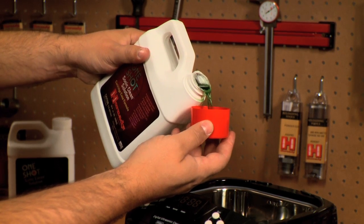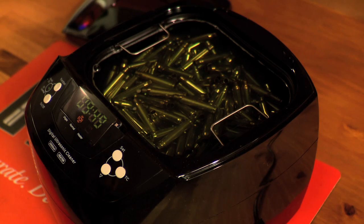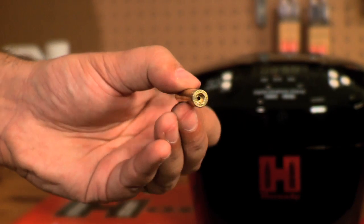Combined with one-shot Sonic Clean solution, the Lock and Load Sonic Cleaner 2L removes carbon residue and other debris from cartridge cases, gun parts, and other small metal equipment, and it cleans internal and external surfaces of cartridge cases and primer pockets.